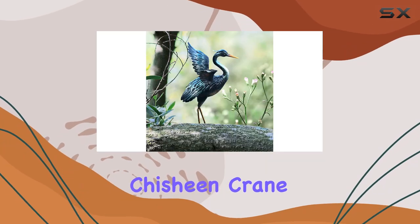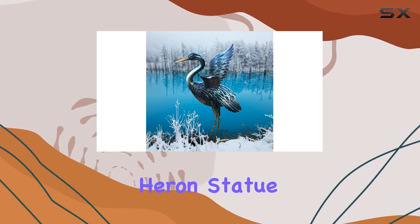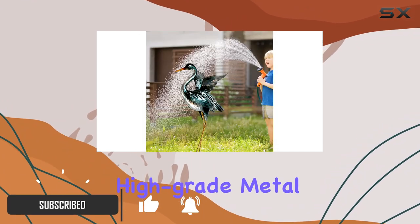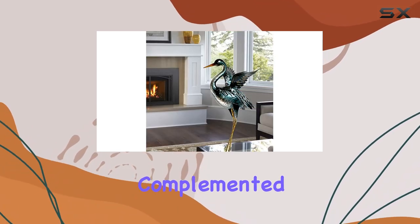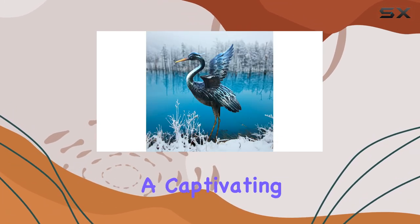Discover the charm of the Qixin Crane Garden Statue Sculpture, a perfect addition to any outdoor space. This metal heron statue is not just a garden decoration — it's a handcrafted piece of art made from durable, high-grade metal materials. The hand-painted gradient vintage gray finish, complemented by detailed carving, adds an exquisite and vibrant touch to your courtyard, creating a captivating focal point.